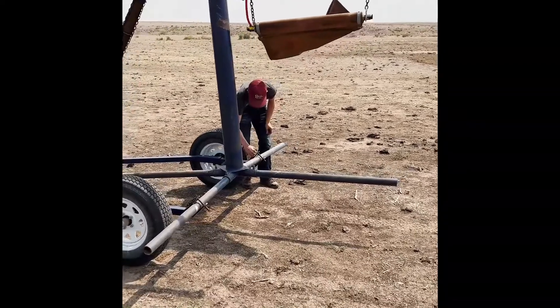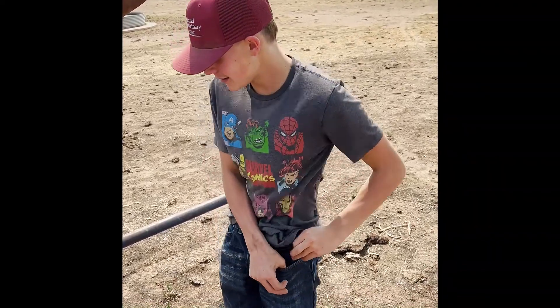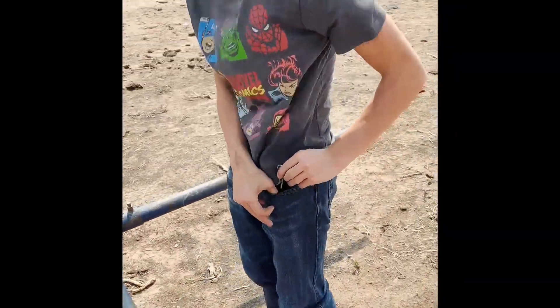Here's how you set an oiler. Take your pins out on both sides of your trailer that holds your oiler. Take those pins and put them where you're never gonna lose them, on both sides like I'm showing you here.